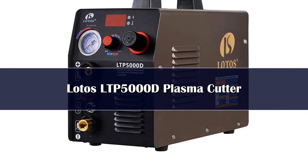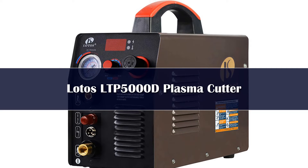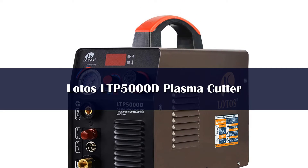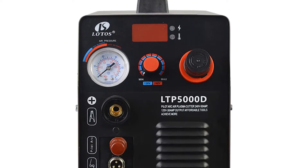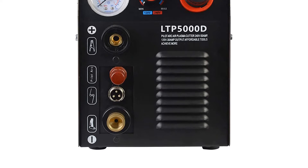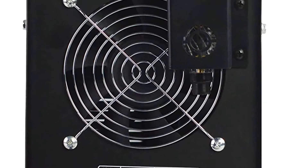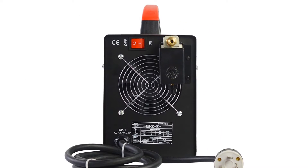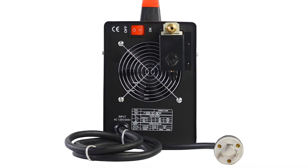Number 4. Lotos has been driving down the price range for entry into the world of plasma cutting. The Lotos LTP5000D continues that tradition with 50 amps of power and a 60% duty cycle at an attractive price point. This cutter has no-touch pilot arc starting, capable of cutting up to 5/8 inch stainless steel plate. The Lotos LTP5000D only weighs 26 pounds and comes with a 1-year warranty. It features 120 and 240 dual voltage input and a Pabst cooling system based on German technology.